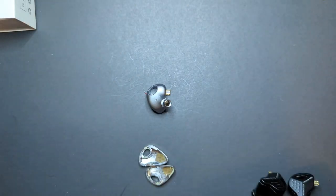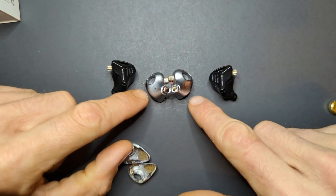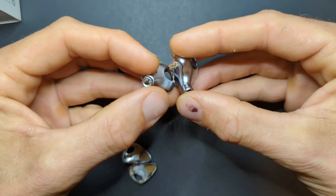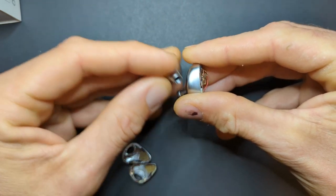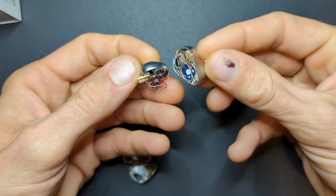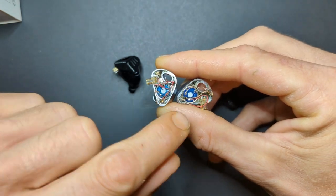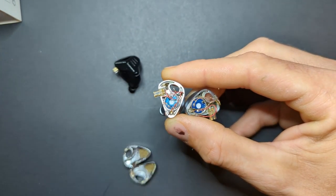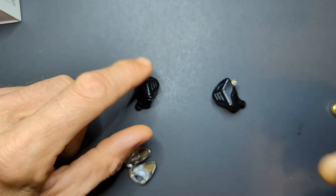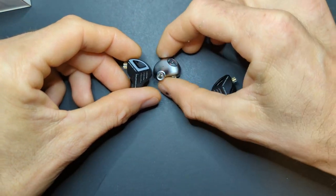These are the CCA CXS — the older brother to the ZVX. They're the OG with holes in the shells and a more rounded design. These are very nice shells — the finish is super strong, they don't scratch. I have some planar drivers inside — 10-millimeter planars — plus some balanced armatures, because these shells also fit a balanced armature. So if KZ wanted to do a hybrid in the future, they could very easily do so with these shells.